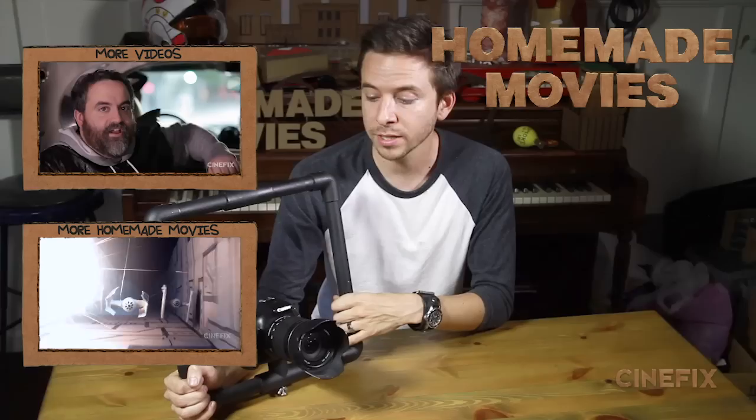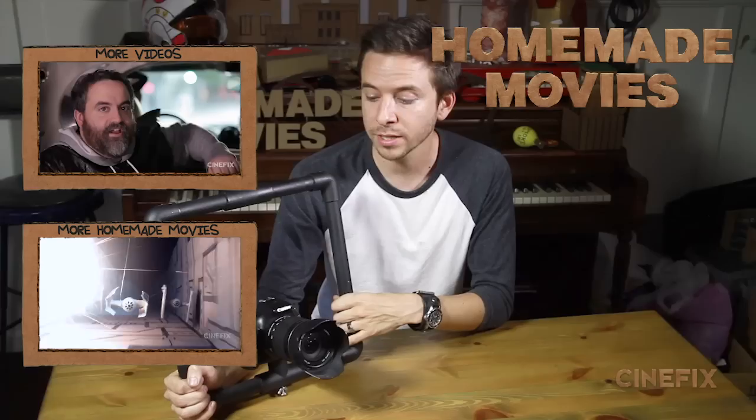As always, stay tuned every Tuesday for more homemade movies on CineFix. Next week we're doing a shot-for-shot recreation of the original Teenage Mutant Ninja Turtles trailer.